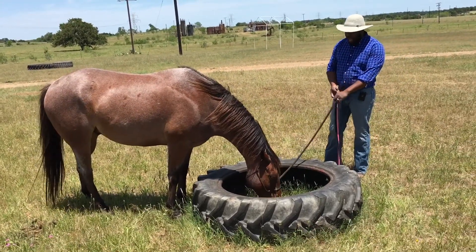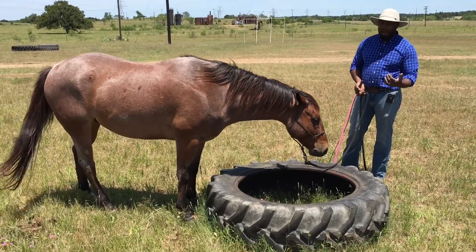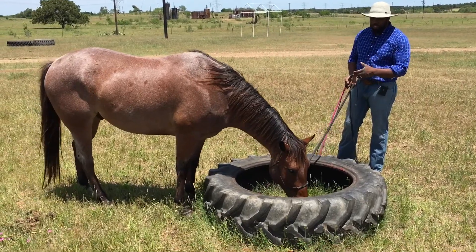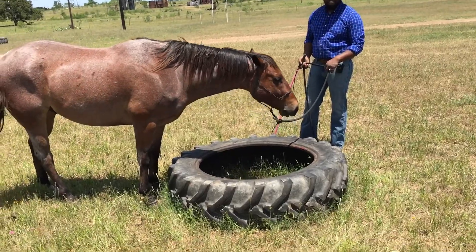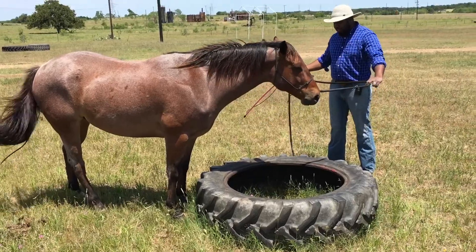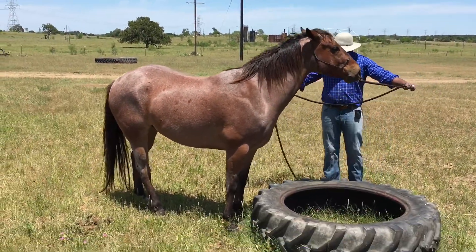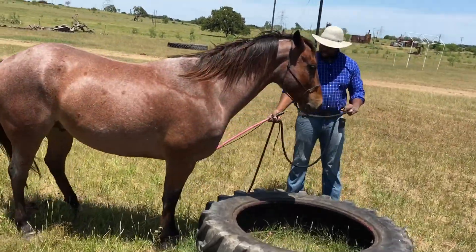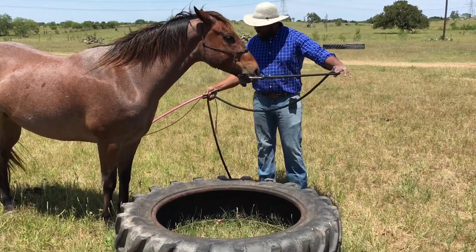I like that — he lowered that head. A lot of times if you've got the patience and the time, if you just gently expose them to something, a lot of horses will end up going over these obstacles on their own, just out of sheer curiosity. Now I'm going to go ahead and apply a little bit more pressure, see if we can get a foot up on top of the tire there. He touched it again. I'm going to take the pressure away, let him know he made a good choice, and then go right back to it.